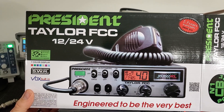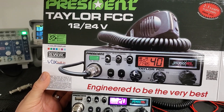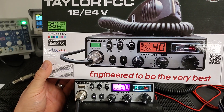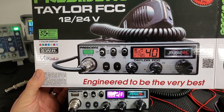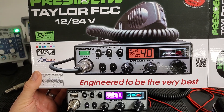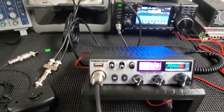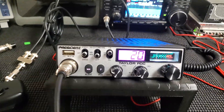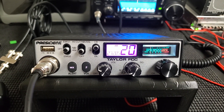Hello everyone, today I have a President Taylor AM CB radio on the bench. Just took it out of the box, did the little adjustment in the service menu for the modulation and for the AM carrier power, and it turned out really well. It's a nice little small radio with a lot of features in it.